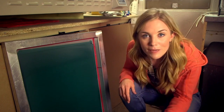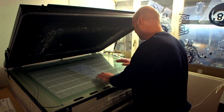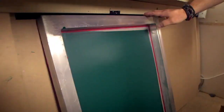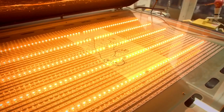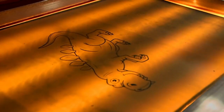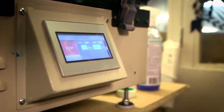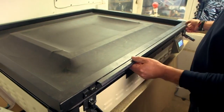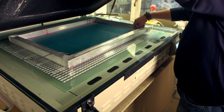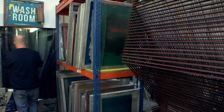Next, we need to make the shape of the dinosaur on the emulsion. To do that, the dinosaur image is put onto a very special machine with a bright light. Then the screen goes on top. The light will make the emulsion go hard everywhere, except the lines of our dinosaur. It only takes a few seconds to work, but you can't see anything yet because the screen needs to be washed first.